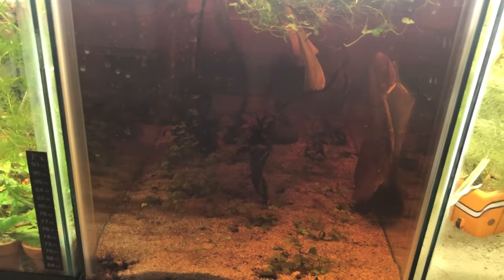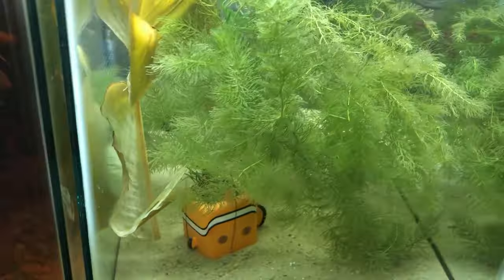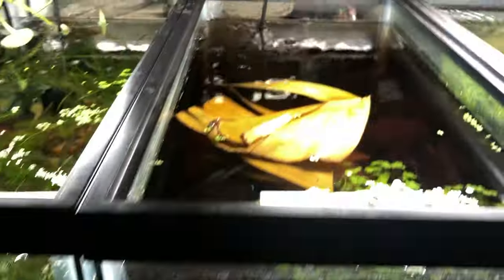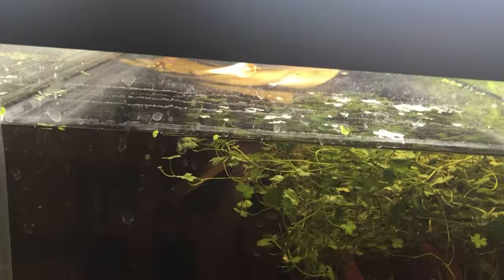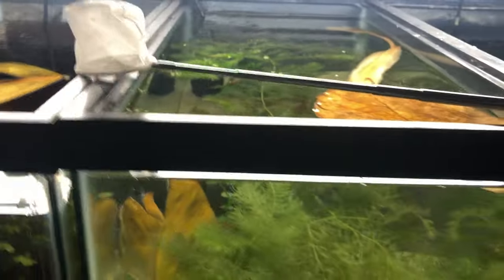I'm going to set this tank up with blue dream shrimp, so I'm just letting it sit. I dropped a red cherry shrimp in here yesterday — a sacrificial shrimp — to see if it's shrimp-ready, and I'll wait a week or two. I've got an Indian almond leaf in here and also banana leaves on top that'll start breaking down for the shrimp to feed on. I had an alder cone that's already offgassed most of its tannins, so I'm going to put in some fresh alder cones because I want to really tan it up.